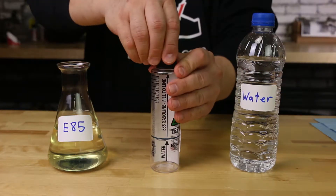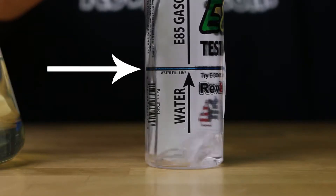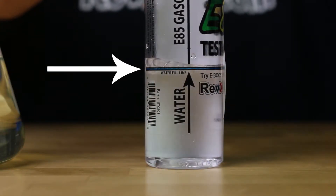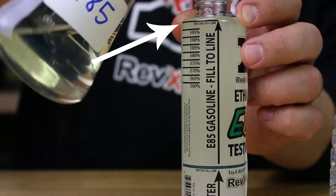Step 1: Twist off the tester cap. Step 2: Pour water to the water fill line. Step 3: Pour E85 fuel to the E85 gas fill line.